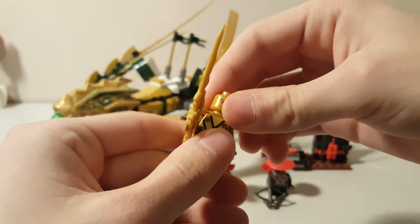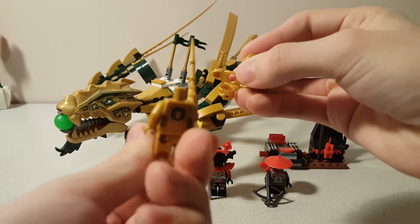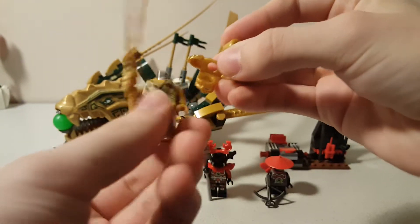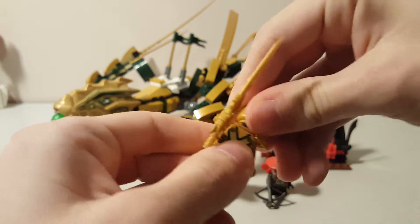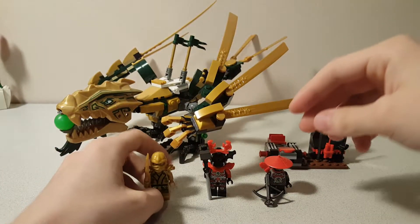Gold arms, gold hands, gold armor — pretty much everything about this guy is gold. And this back printing here with the energy symbol. Overall, a really great fig. If you were after this fig in 2013, this was probably the set you were buying.